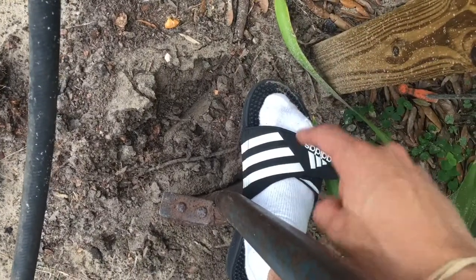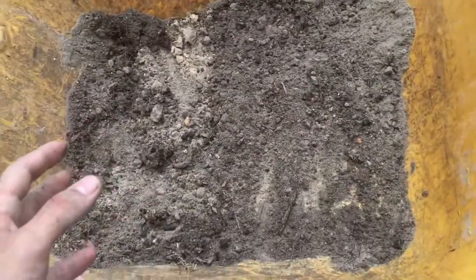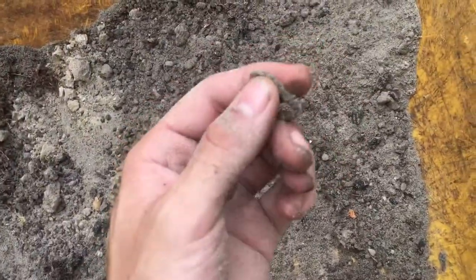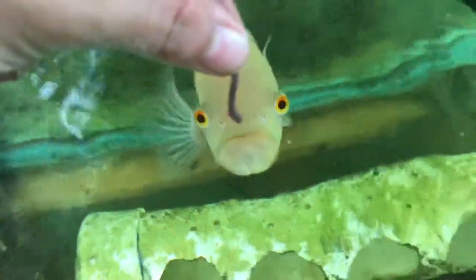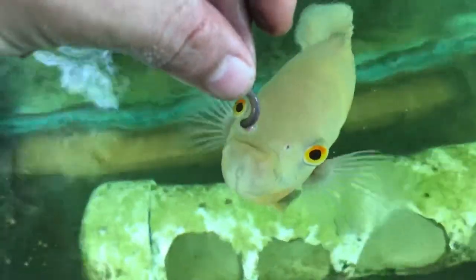Another key ingredient to this build: the wheelbarrow. The reason the wheelbarrow is so important is because one, we can find worms that we're digging up, and two, we can easily move the dirt from one side of the yard to the other. I almost just tripped — you want a little worm? Yeah, get it! There you go, little snack. We'll be back with some food for you later.